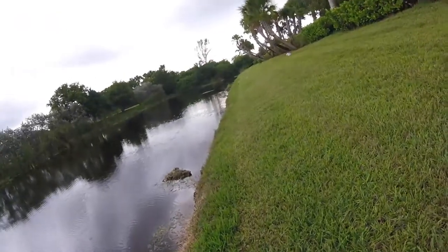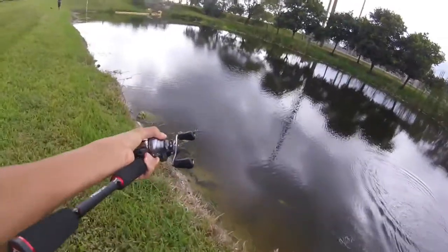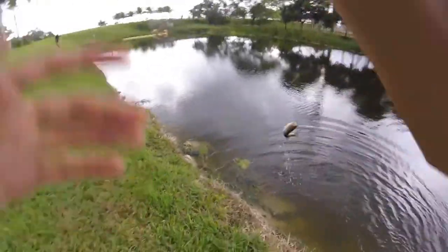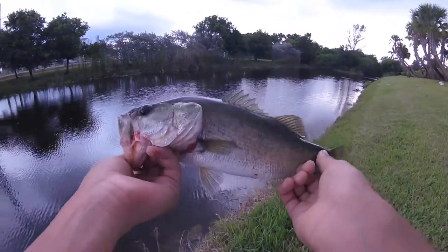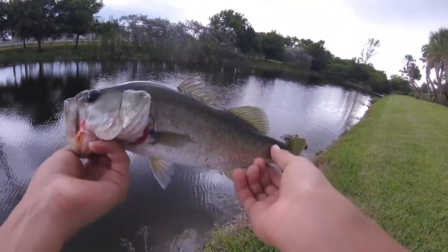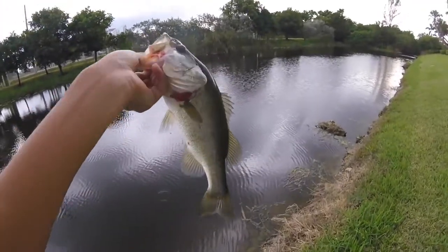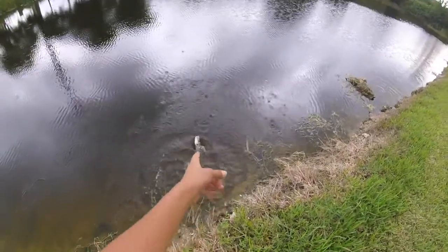There we go, another bass — fourth fish of the day, another little bass. This one was weird: I was reeling in, dropped it just to see what was in the middle hanging out deeper, and this guy just ate it on the drop. That was really weird but chunky little fish. See ya — and he gave us a jump!